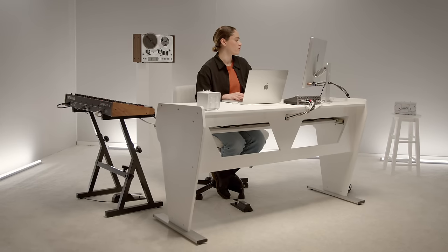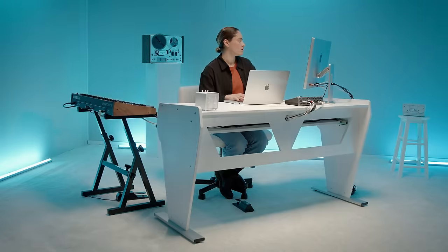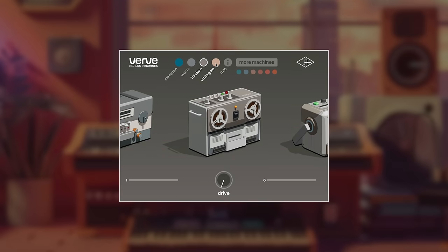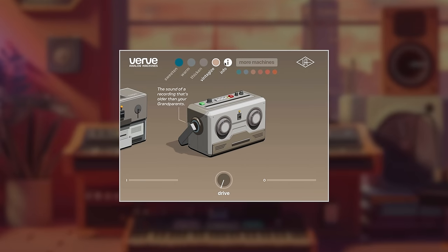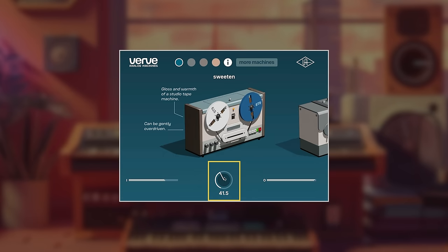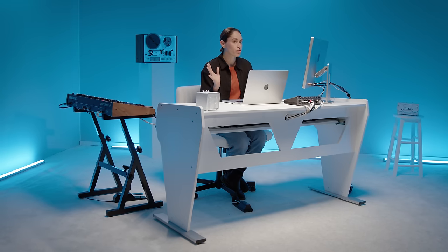Let's put on Verve Essentials. There's four machines. And I like how that sounds. But for fun, let's look at the presets.